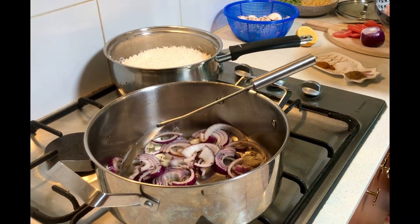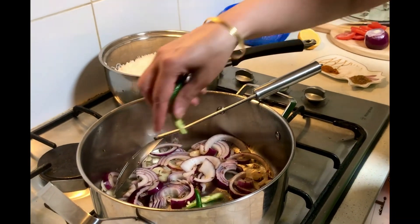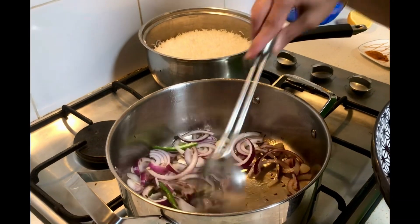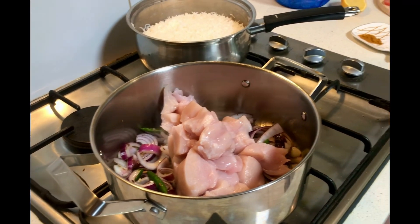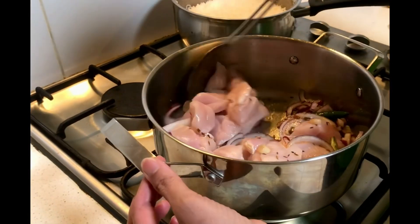Now I'm going to add some chicken and green chilies and roast the chicken a little bit in the pan. The chicken I used is boneless chicken breast fillet.